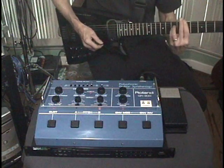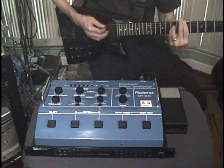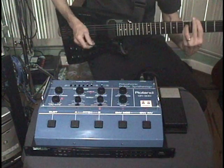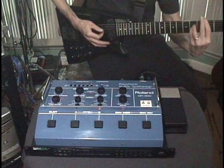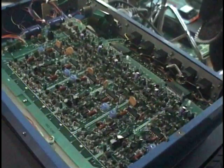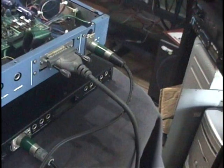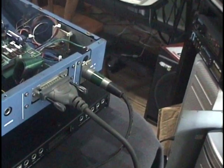Since GR300 transformers, which are small, 15-volt, bipolar, are just about impossible to find these days, when I started working on the unit I opted instead to use an external power supply — in this case, a GM70 power supply. The power is routed directly to an XLR jack added to the back of the GM70, and the main circuit board doesn't even power up on the GM70.